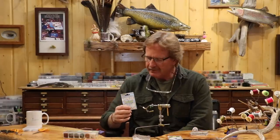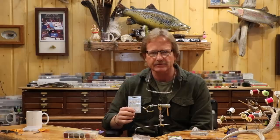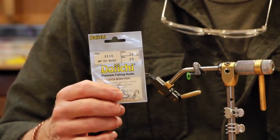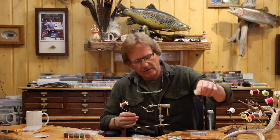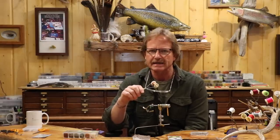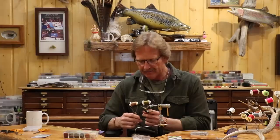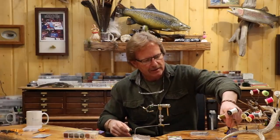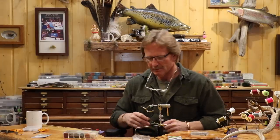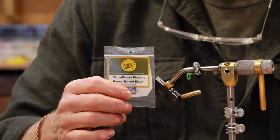I like ring eyes on my spinners. This is going to be — whatever ring eye hook you like, the TMCs make the 100s, 101s in that ring eye style. This is a Daiichi 1110. I'm going to do it in a size 14 so we can see it. The thread I'm going to use — you can use whatever color you want. Most everything I tie is on natural deer hair, so I generally use either olive or brown Roman Moser Power Silk. It's just a toner. When it goes up and down the body in a figure eight, I'm going to use the brown because it kind of matches the Cree hackle I'm going to use.